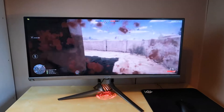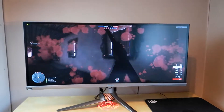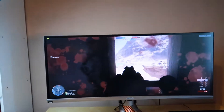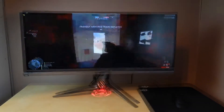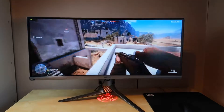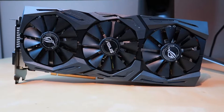Hey guys, Jack here and today we're taking a look at some new hardware that Asus have kindly sent over to me. As you're seeing on the screen here, not any old hardware either. What you're looking at right now is the ROG PG348Q 100Hz curved ultra widescreen monitor. It's arguably the daddy of monitors and it's one of the nicest monitors I've ever used and has given me a taste of how immersive ultra wide gaming can be.